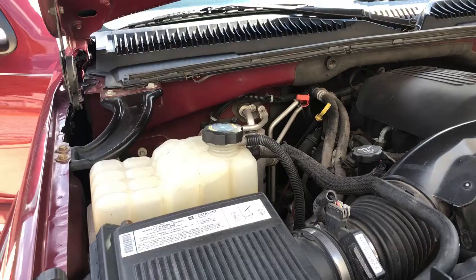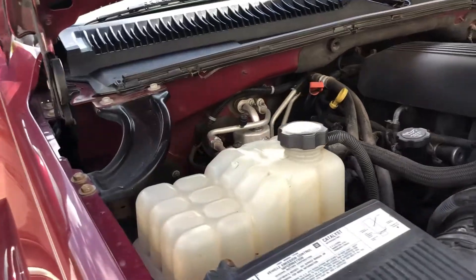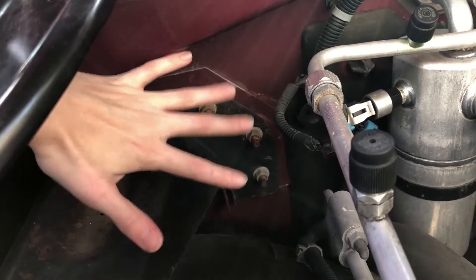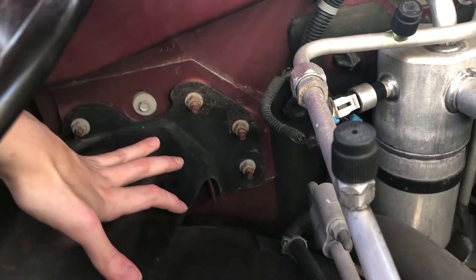The fan blower motor for this vehicle has been designed to be more easily removed and replaced, but I'll do everything I can in this video to help you know how to replace yours. One of the places where you might find the fan blower motor is on the passenger side of the motor right down in this area, but it's not here on this vehicle.